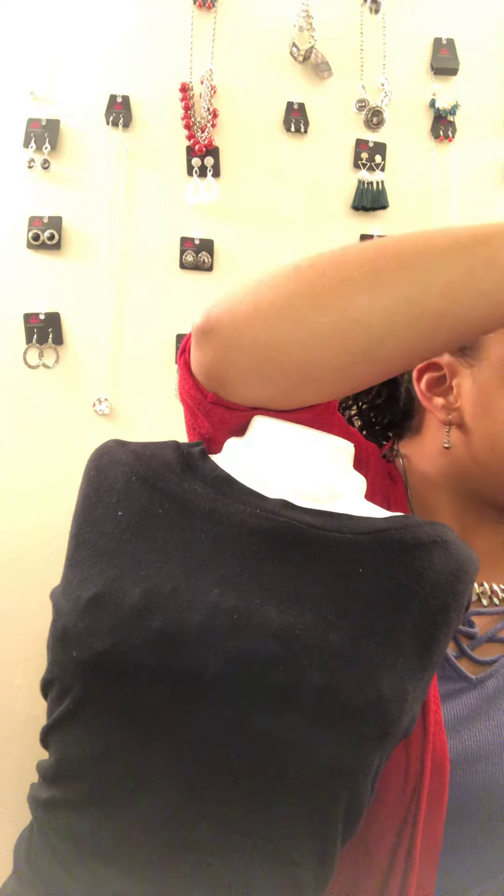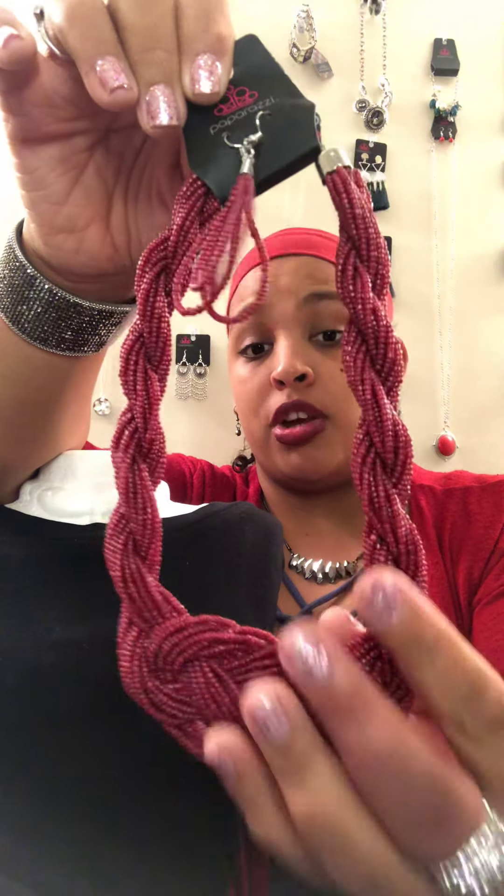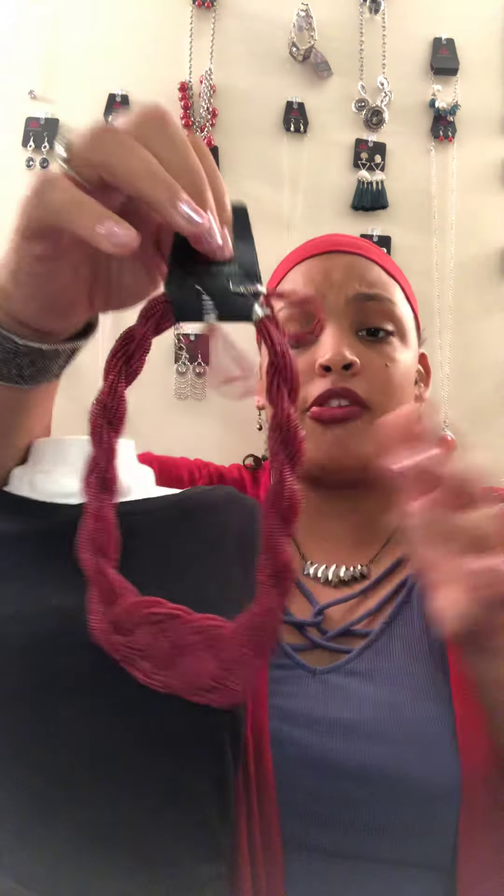Now we're moving on to necklaces. First, we have N1 — the necklace I actually have on. These are elongated diamond-shaped rhinestones in hematite, short to medium length with a two-inch extender. There's one available. N2 is one of my favorite colors — like a cranberry or wine color. It's a beaded necklace where those strands of beads are braided and woven together. It sits high on the neckline and has a two-inch extender. One available.